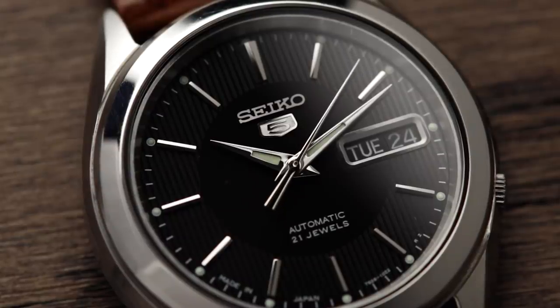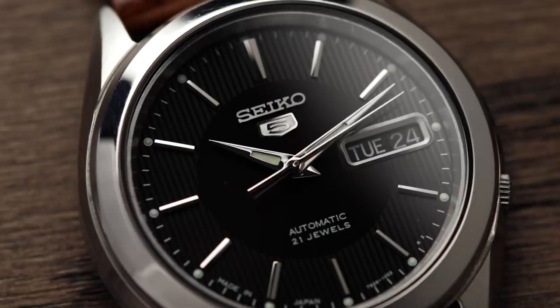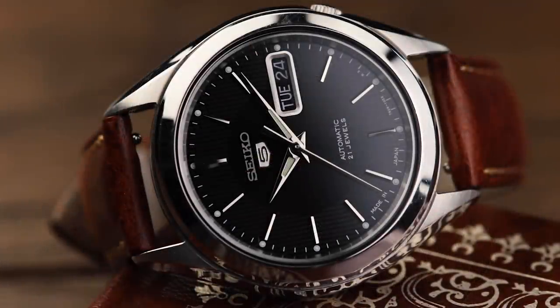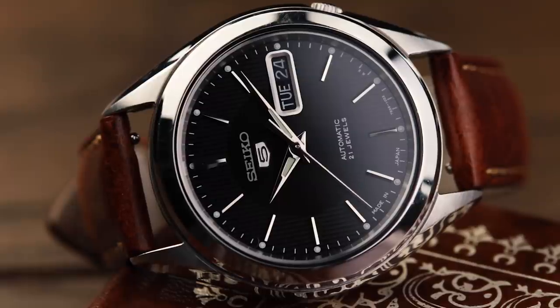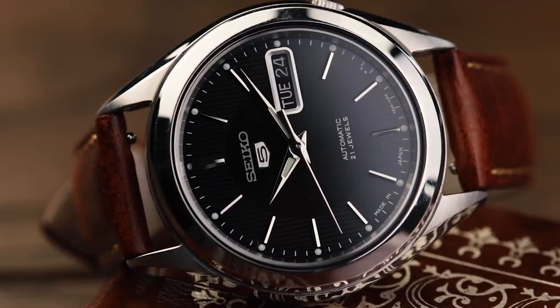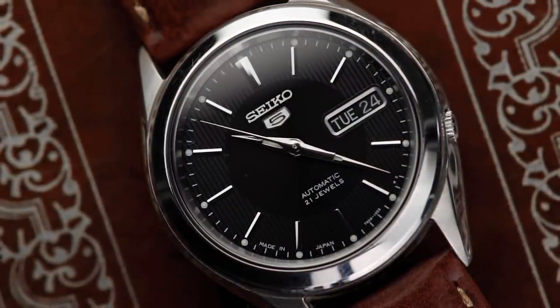Back to the front of the watch, we see alpha hands with touches of lume, a day and date function, and a black-on pinstripe tuxedo-style dial. Design-wise, this is a hard watch to fault. It's not offensive or out there in any way, with the most abstract features being the crown at 4 and that dial change-up. Everything else is modest and executed well.